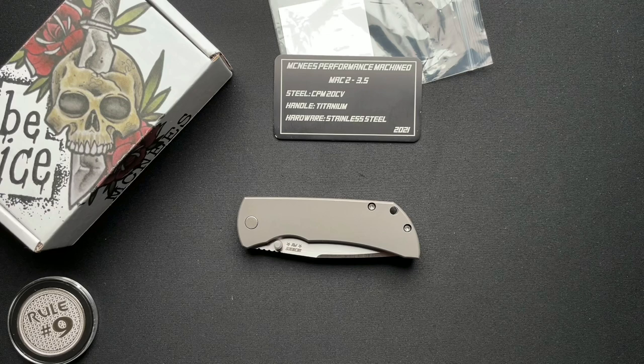Hey guys, have we got something very cool to talk about today. I did an unboxing of this a couple of days ago with a bunch of other knives from my buddy Cliff out in Alaska. And I didn't know anything about this knife when I unboxed it. He just sent me a quick list of knives he was going to send me.